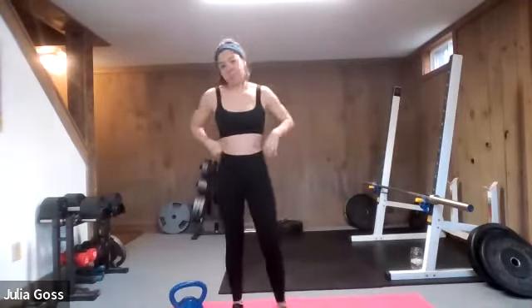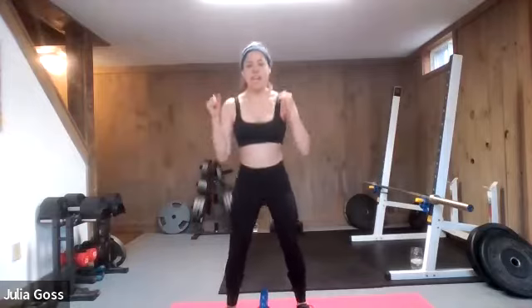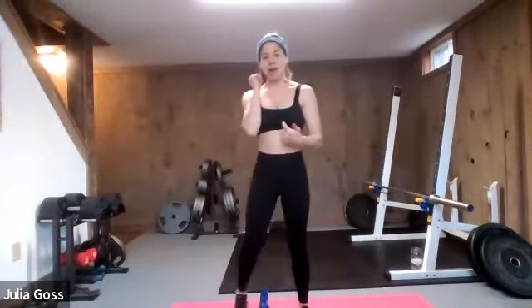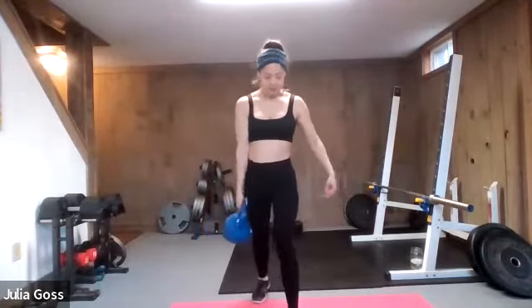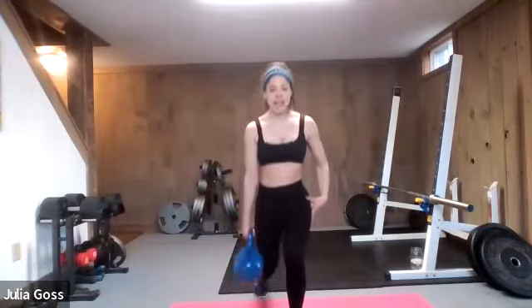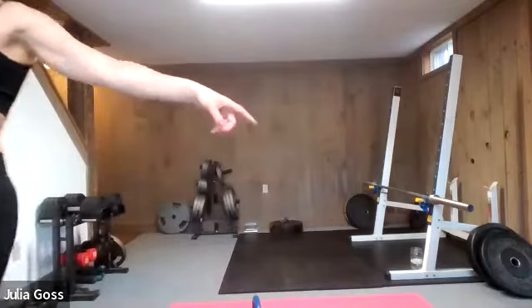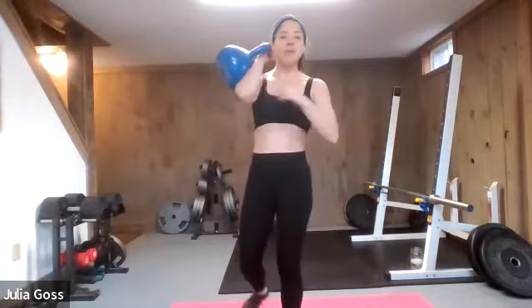We're going to use the kettlebell for every exercise this time through, and go single-sided for both exercises. Push press — boom and up. Keep your elbow to the front to protect that entire movement pattern. Then we'll go left. Then lower body: kettlebell in your right hand for a split stance lunge, down and up — offset, so the lunge will keep everything nice and balanced. If you have a heavier kettlebell, grab it for this one because we're going power up top, then strength lower body. Starting on the right side — nice strong wrist, elbow to the front. Two and one, let's go.